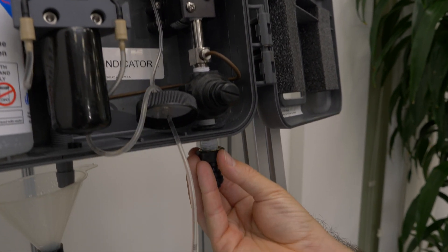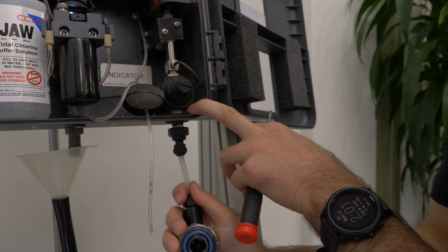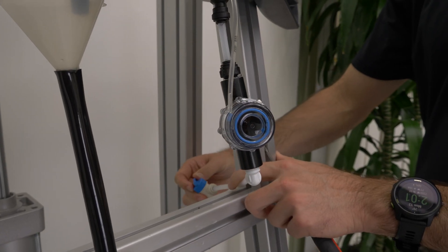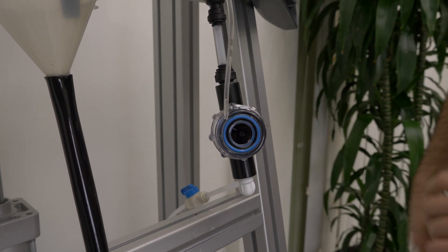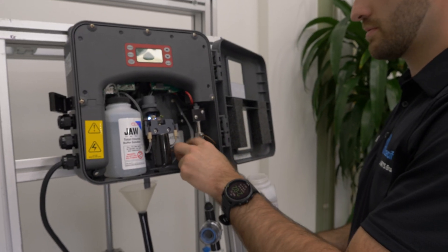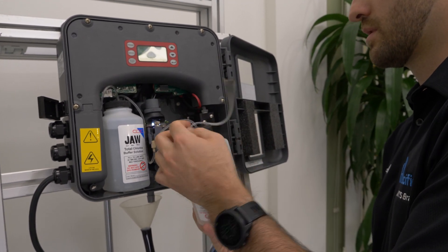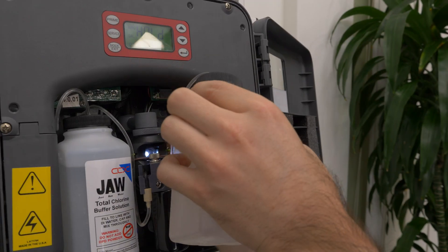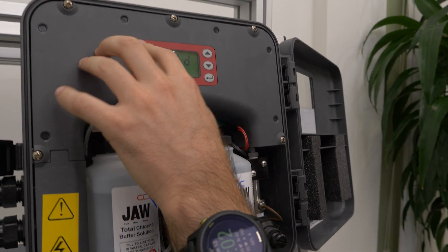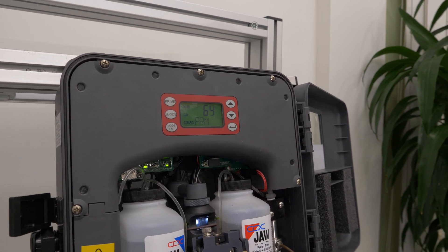We will hook on the bottom, we will re-hook our water source, and we will turn our water back on to the analyzer. The last step is replacing our reagent bottle and running a prime to make sure that we get reagent back into the line that we just replaced.